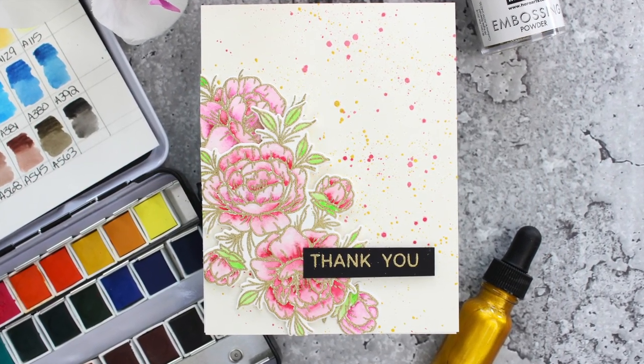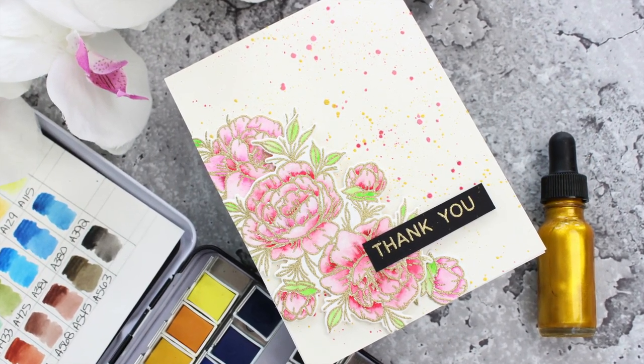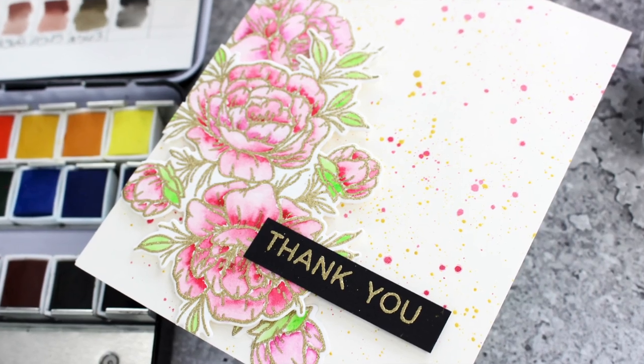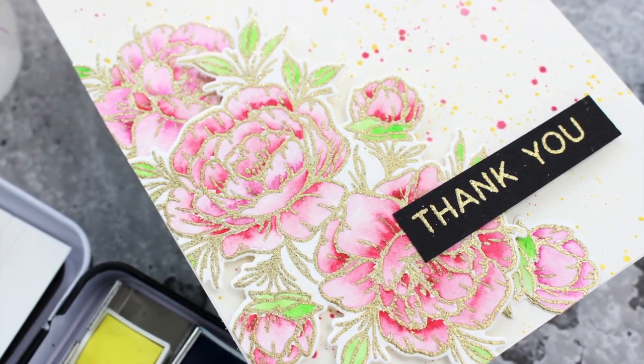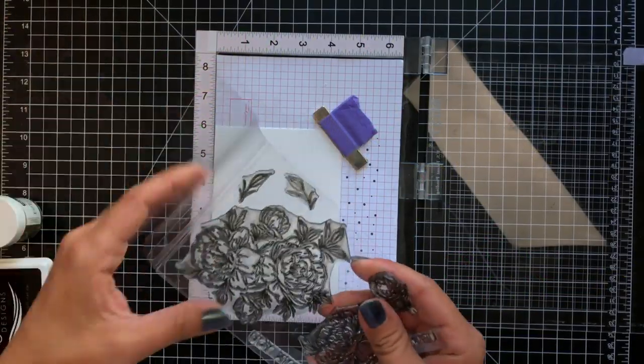Hi everybody and welcome back. This is Mindy for Neat & Tangled and in today's video I'm going to be showing you another way you can color up the Grateful Heart stamp set that was released in the August 2019 release, and we are going to be using Arteza watercolors.